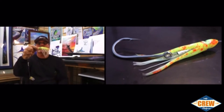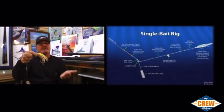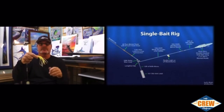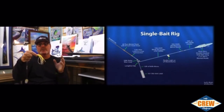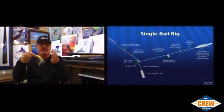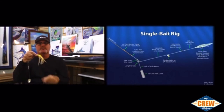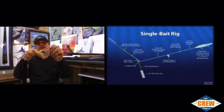Representing my skirt — this is actually a small glow skirt. I have 10 or 12 different skirts. Some of them are real dark, some of them have a lot of glitter in them, and some of them are glow. Certain days you'll notice they like certain skirts. The true reason for the skirt really is to make the bait more aerodynamic so it pulls through the water and swims naturally. It hides all your rigging and it makes the bait pull straight.